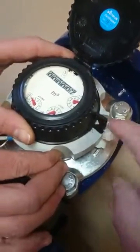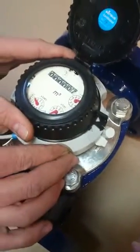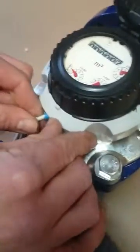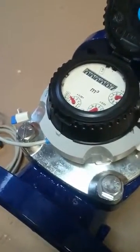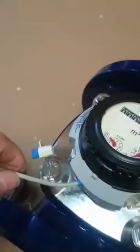Insert the probe, lock into place, and just press firmly so that the probe is in place and cannot be removed by being pulled out. Job done.